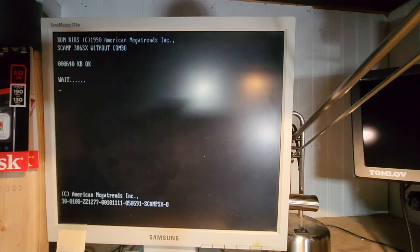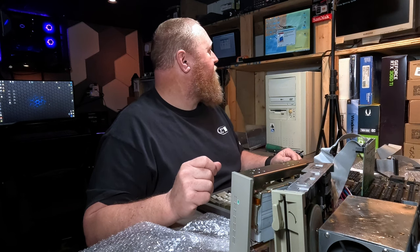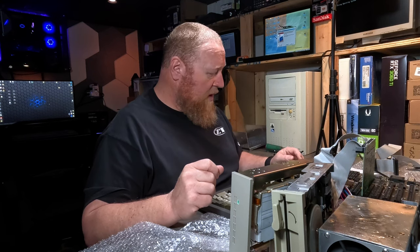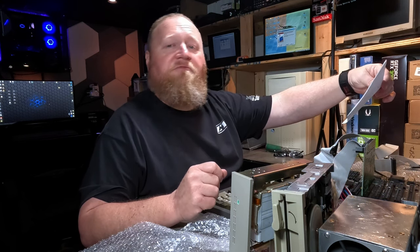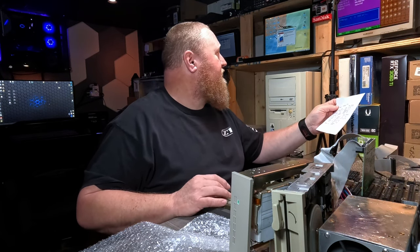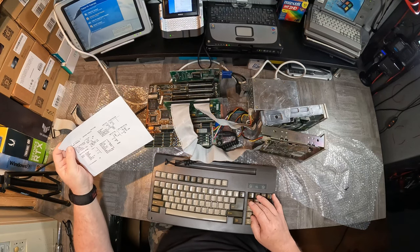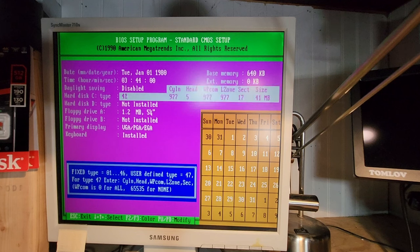Now what do we get? I hear it — I hear the drive. Missing operating system. Well, do we try it in the translation side? Let's. Because I think there was one of those there. Cylinder 977, 5 heads, 17 sectors, 41 meg. So yeah, that matches perfectly. Let's try that then — escape, right to CMOS and exit. Yes.